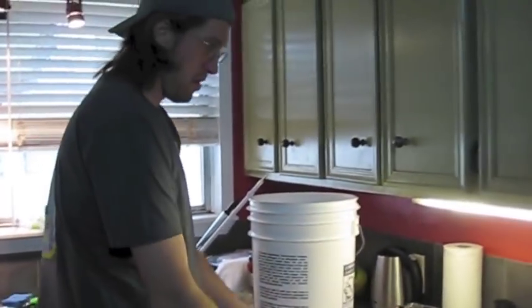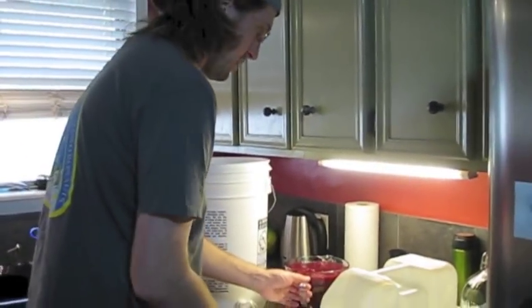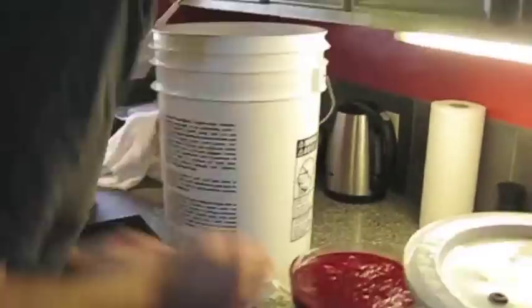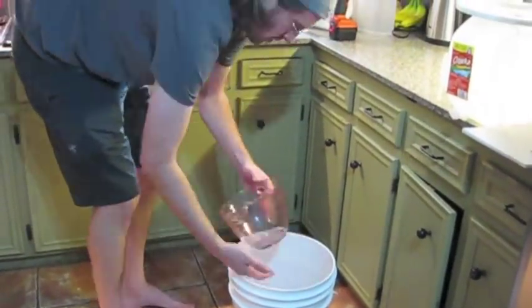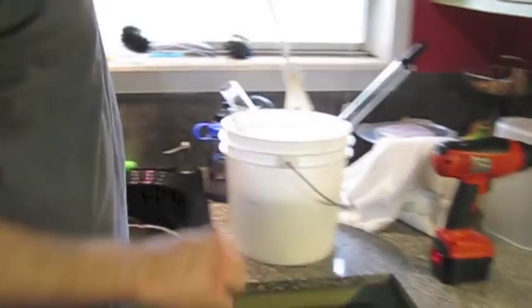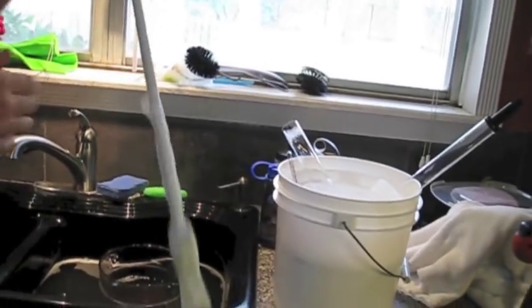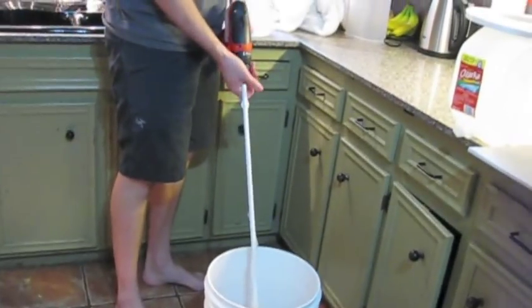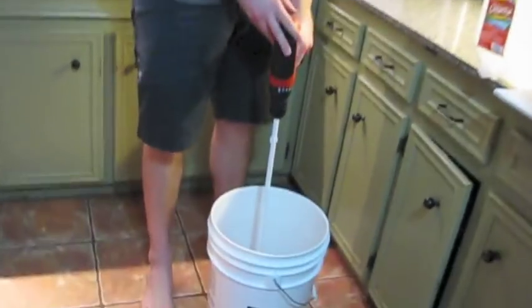So the next thing we're going to do is take the juice from the oranges. Next up is to stir it up a little bit. We've got this handy dandy stir rod — just connect it to a drill and it goes.